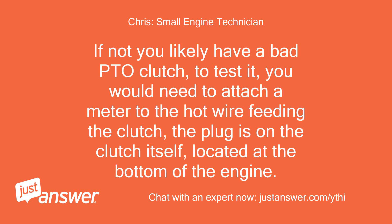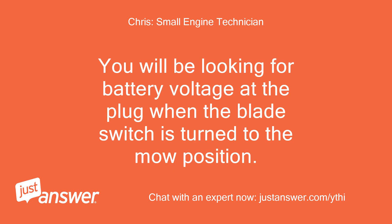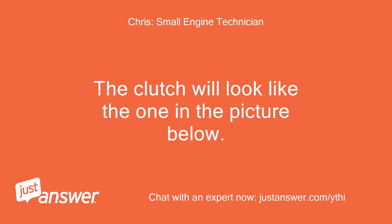To test it, you would need to attach a meter to the hot wire feeding the clutch. The plug is on the clutch itself, located at the bottom of the engine. You will be looking for battery voltage at the plug when the blade switch is turned to the on position. The clutch will look like the one in the picture below.